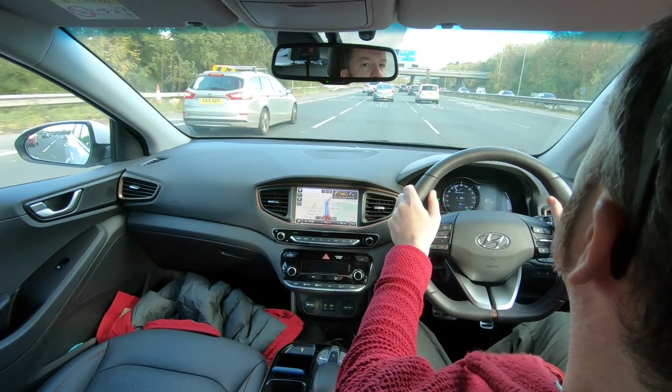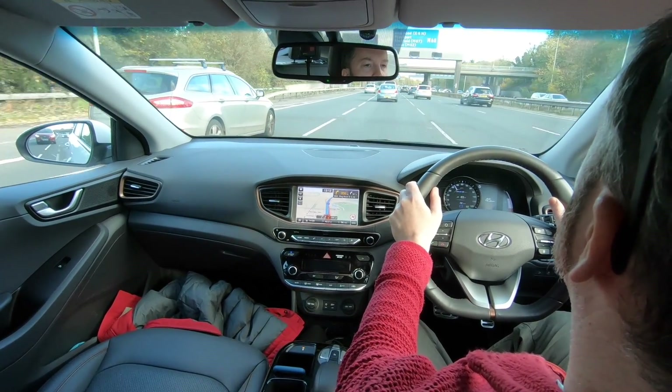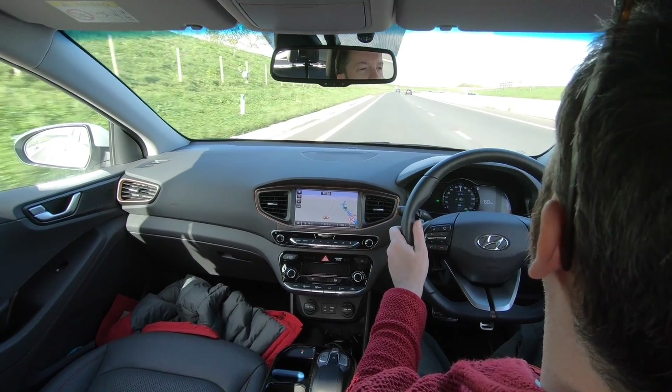We're taking these two to their grandparents, and our rendezvous point is about 40 to 50 miles away, so it's around an 80 to 100 mile round trip. I'm going to try and do it in one charge, so this is a perfect opportunity for a UK mild weather range test in our Ioniq Electric.